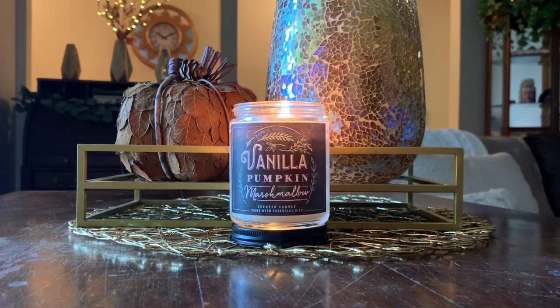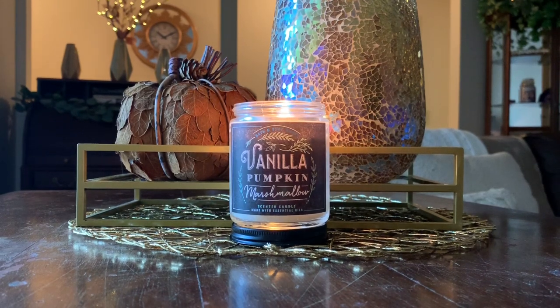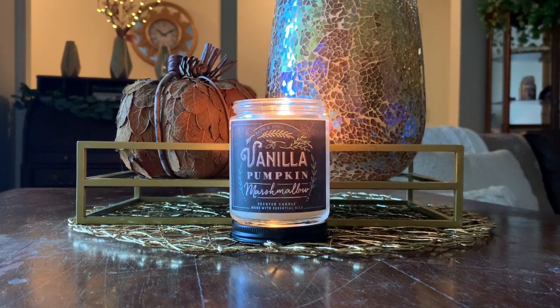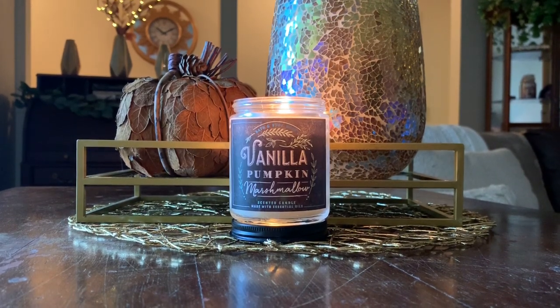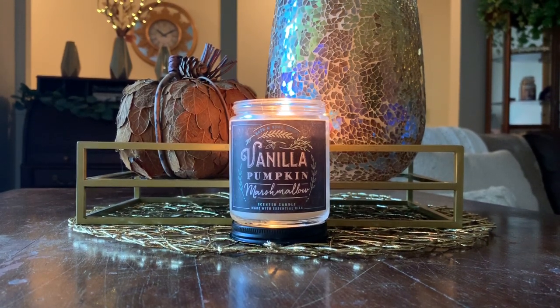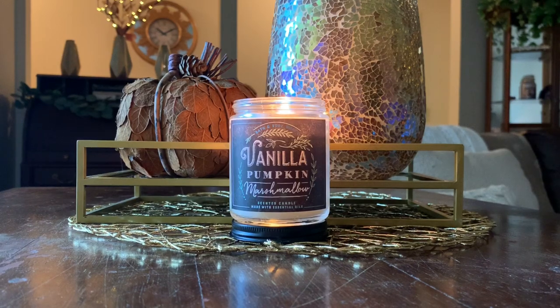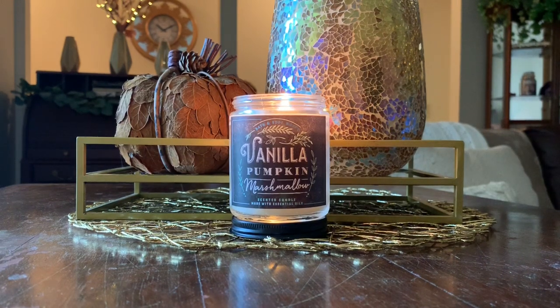I was on the fence on whether or not to do an actual dedicated YouTube video to this candle or just do an Instagram follow-up, but I had a lot of you guys ask me on Instagram. You're curious about my thoughts on this candle, and especially since this is my first time burning Vanilla Pumpkin Marshmallow — I don't think I've ever done a review on this one. I thought it was only right to hop on here and do an actual video on this candle. I know a lot of my subscribers enjoy the single wick candles, so I want to give you guys a review of the single wick version of Vanilla Pumpkin Marshmallow from Bath & Body Works slash White Barn.